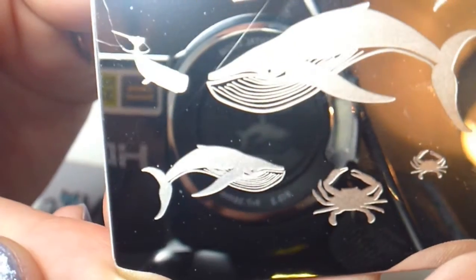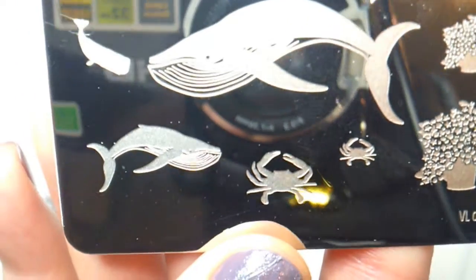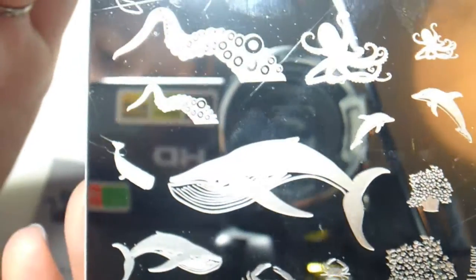It also has various sizes of whales on this plate. This whale in the middle here is very big — actually when you use your XL stamper the whole whale will take the entire width of your stamper. And I'm going to show what that looks like later.